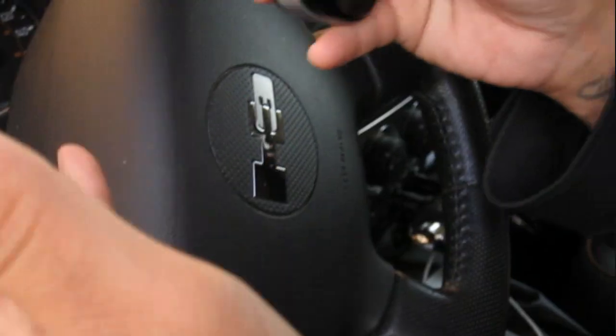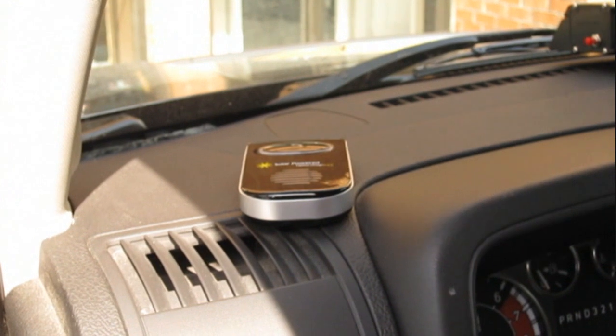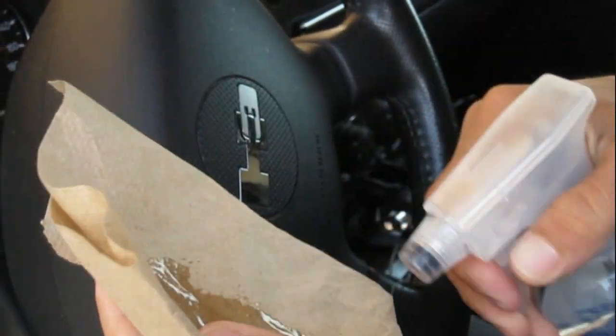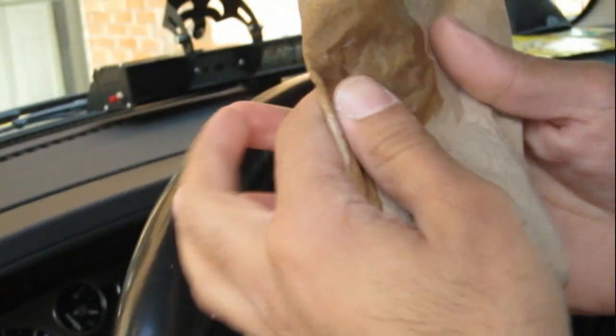Now that we're in the car, I'm going to show you exactly how to mount this unit. Before we put anything on the windshield, I want you to go and get some cleaner and some paper towel and clean the windshield up first.